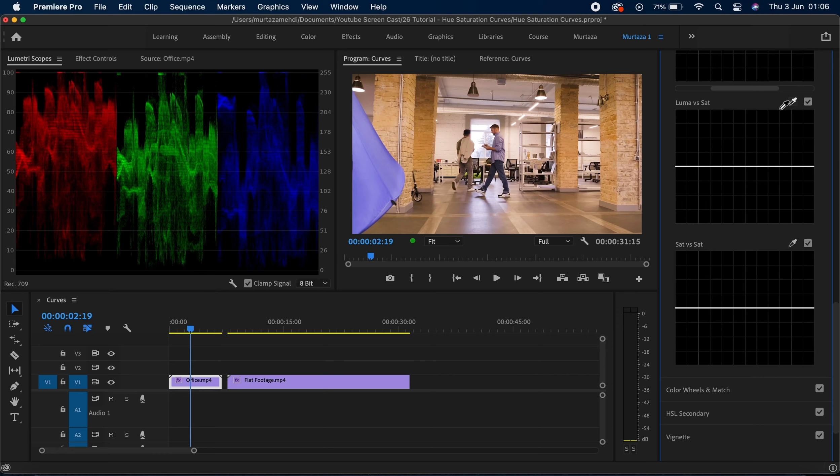Next is luma versus saturation, which changes the saturation levels within your luminance. So if you want to desaturate some of the darker or brighter spots in your clips, this can be used very easily. If I pick a color and drag this all the way, I've basically just desaturated it. And if I move the center points upward, it does the opposite and increases saturation. A very powerful tool if you are looking to target the saturation levels within your luminance spots.